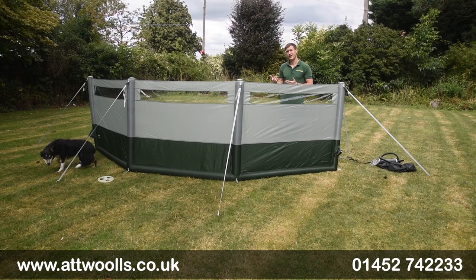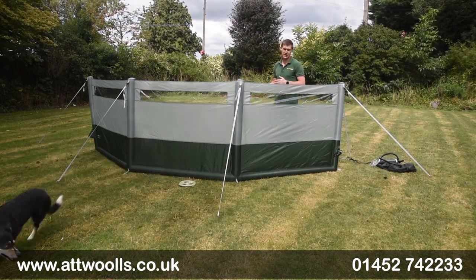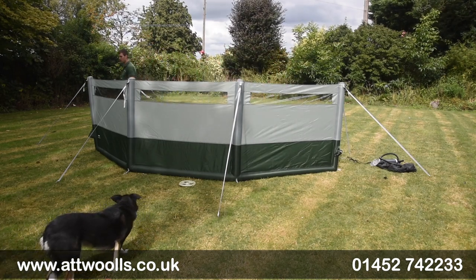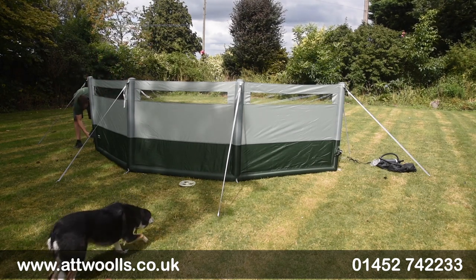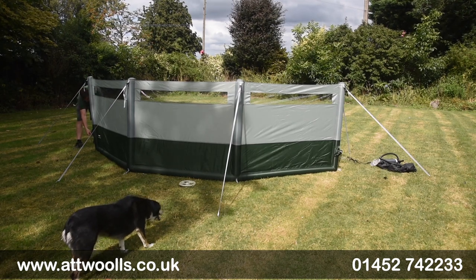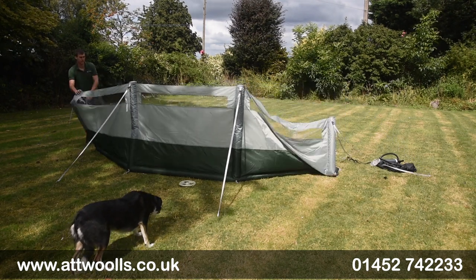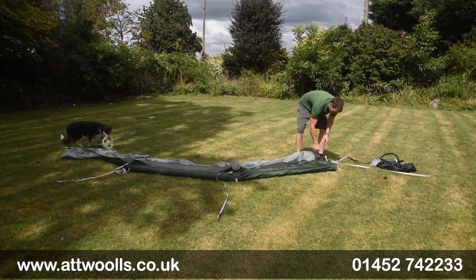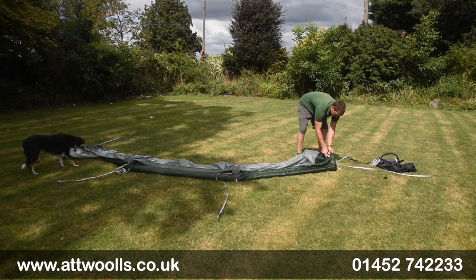Moving to packing away — in theory it should be as easy, if not easier, than pitching. We'll work in roughly reverse order. I'm going to deflate it first. Undo the front valve — and don't forget to do both ends, otherwise you'll trap a big pocket of air which makes it harder to pack down. Undoing both straight away makes everything much easier.